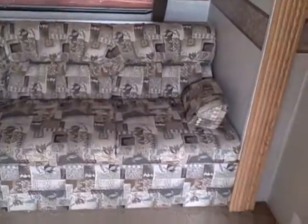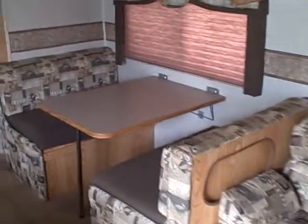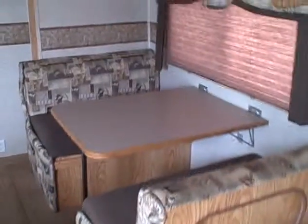Storage all the way around it and on the bottom. The couch will fold into a bed, and that booth will fold into a bed also.